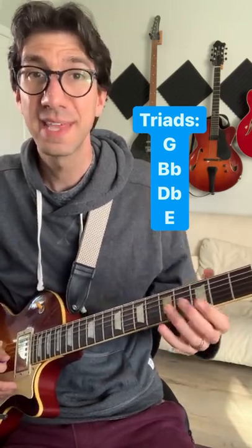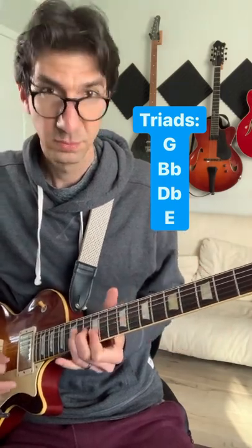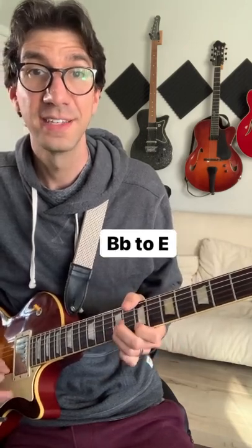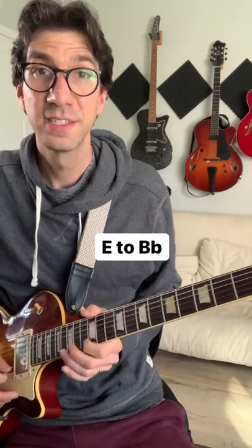But instead of playing them in the same order and the same inversion, which is a little predictable, you can play an inversion that's closer to the triad you start on. So we could go from G to Db, Bb to E, Db to G, E to Bb.